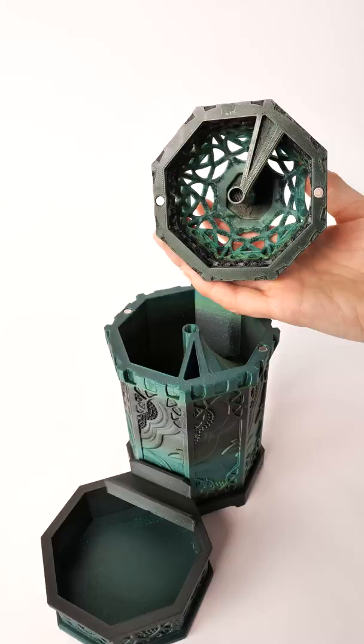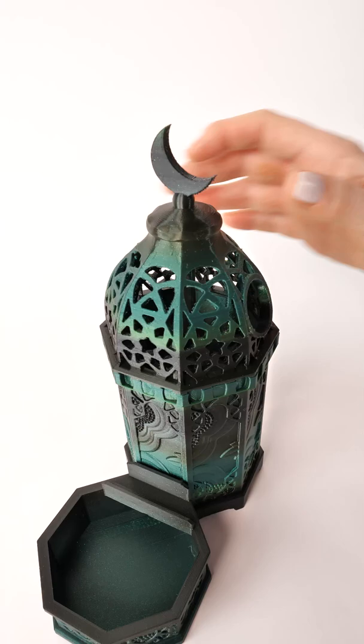To connect these three pieces, you can choose to glue in some 5x2mm round magnets and then they just hold in place. Now it's time to roll the dice.